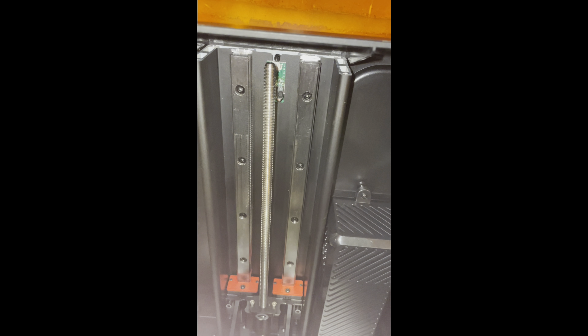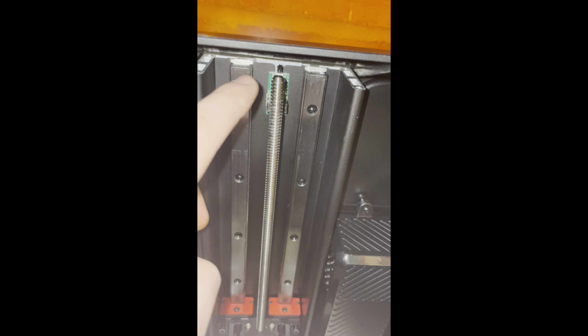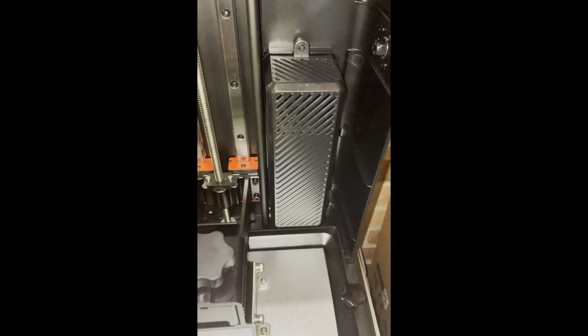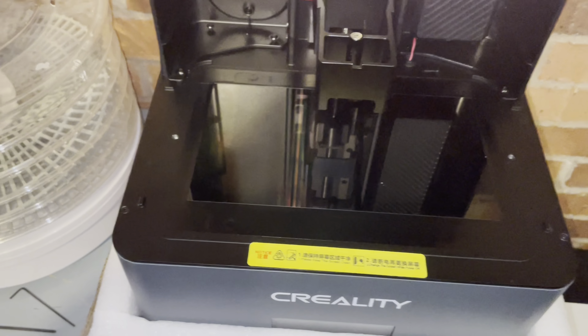You will soon realize there is not enough space to screw the plate on top due to the outer case, so we will need to remove it first. The case is secured by six screws, three on each side at the bottom of the platform. At the right-hand side it is covered by the filter, so we will need to start removing that first before getting into the bolts.